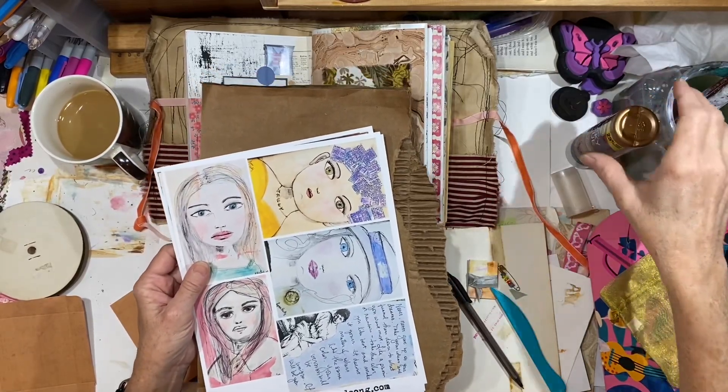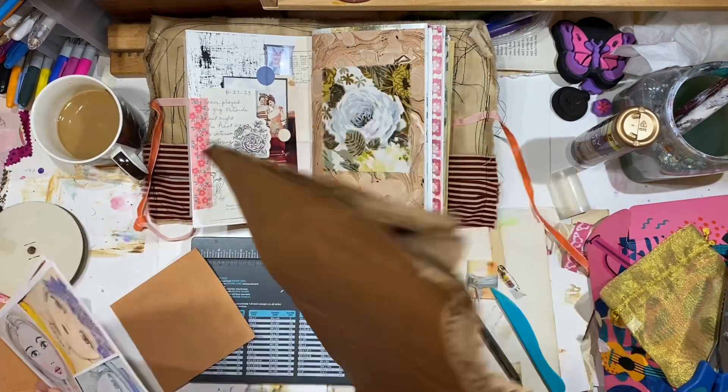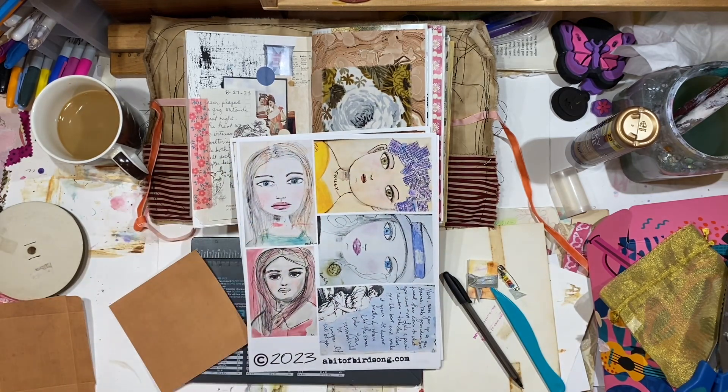Hey everybody, it's Lynn from A Bit of Birdsong. I've got a wonderful piece of cardboard that got damp last night, so it's already peeling. Sometimes we have to do that on purpose, and I will be using that to make a junk journal.